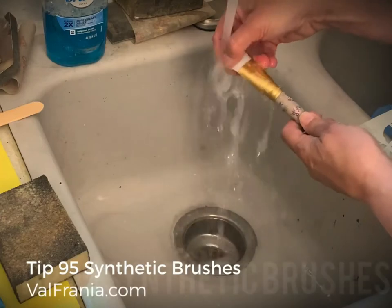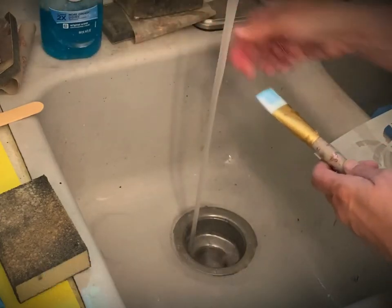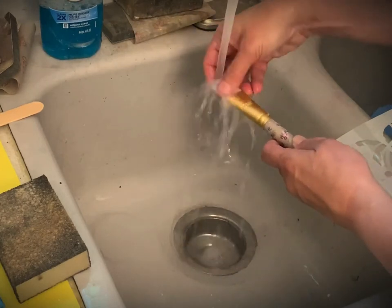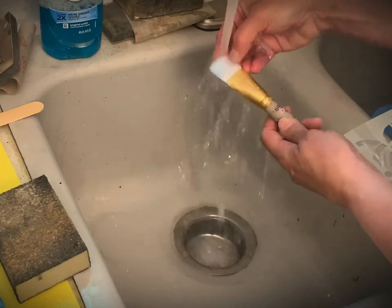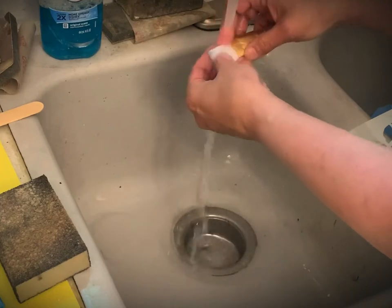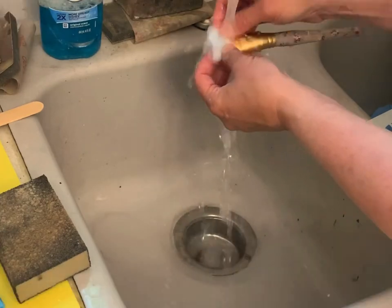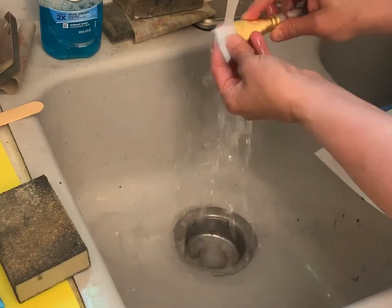When washing out your synthetic paintbrushes, make sure you do not use hot water because the synthetic bristles could melt and you'll ruin your brush. Keep it at a cool to medium heat, never hot. I use Dawn Blue when I want to add a little bit of soap.